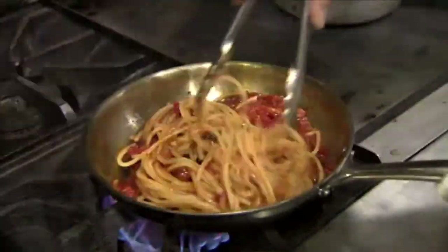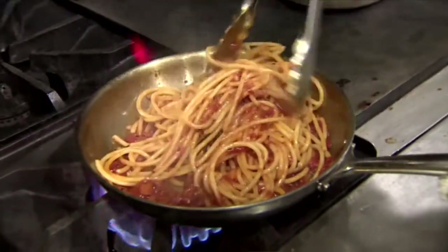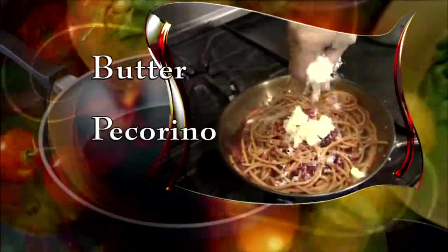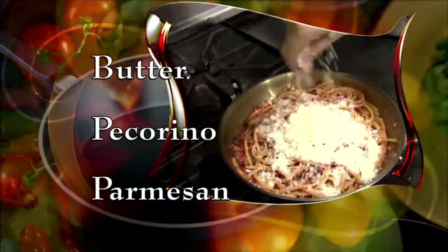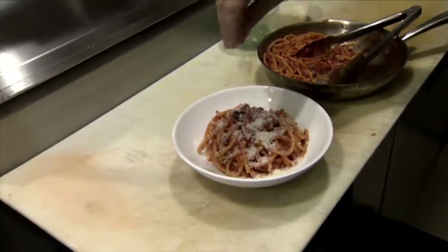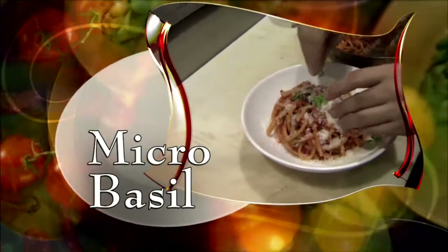Then add the Bucatini. The pasta is cooked about three-quarters of the way and then you finish it in the sauce. Next, add butter, pecorino, and Parmesan cheeses. Stir it up and it's ready to plate. Chef Nicole garnishes with a bit more Parmesan and some micro basil.